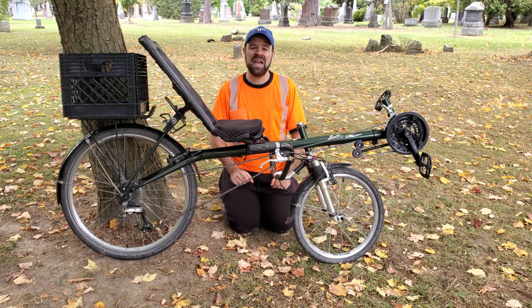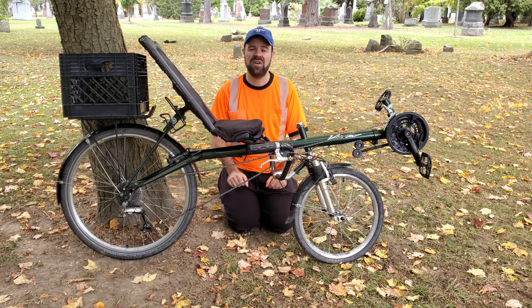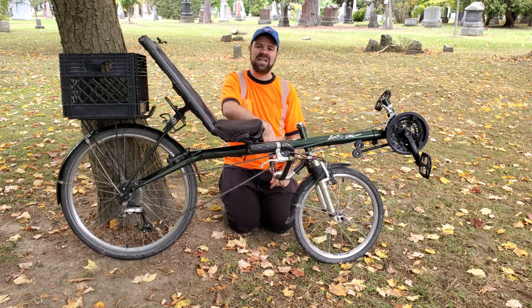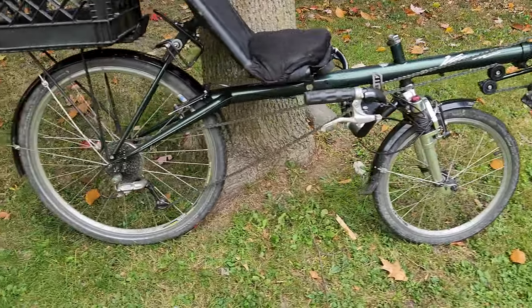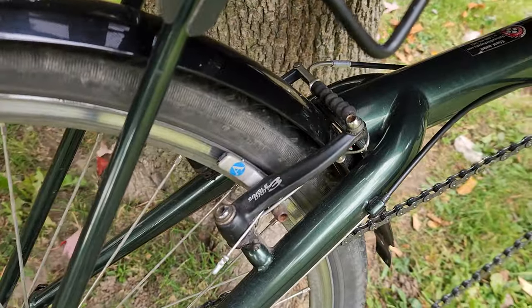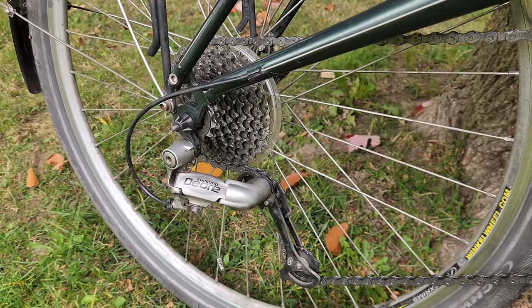When it comes to the basic classification of recumbent bicycles, there are two things we focus on: the wheelbase length and the steering configuration. Because the front wheel is behind where the cranks are, and the steering is below where the rider sits, we would consider this bicycle an under-seat steering short wheelbase recumbent bike. This bike has a 20-inch front wheel and a 26-inch rear wheel. The brakes on both front and back are V-brakes, and this bike has three chain rings at the front paired with a 9-speed cassette, making it a 27-speed bike.